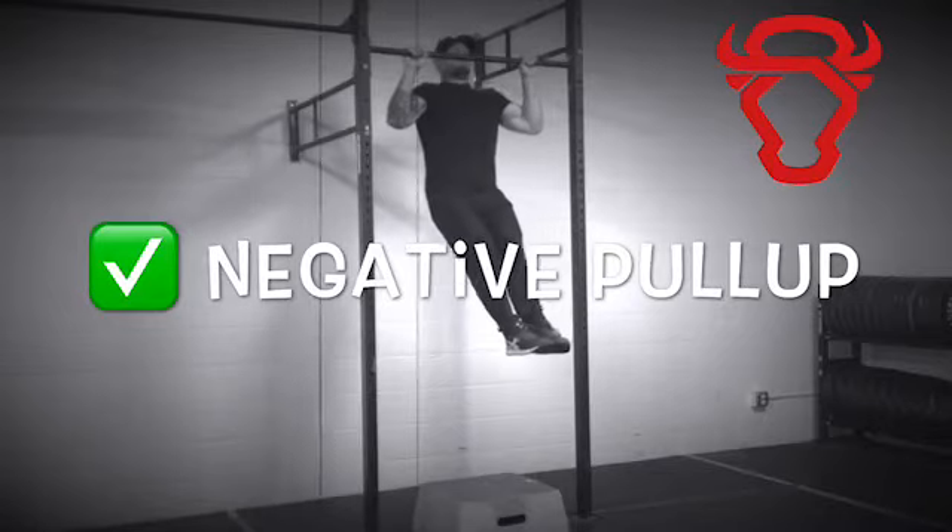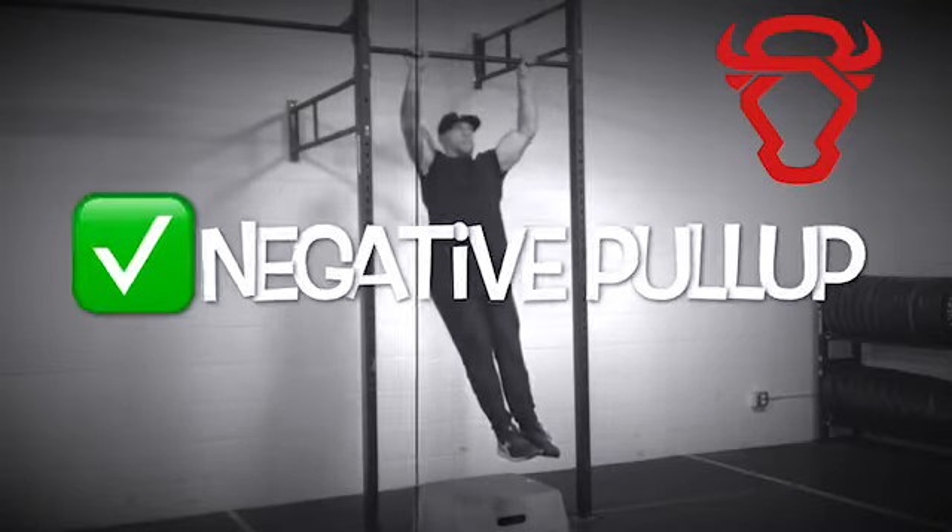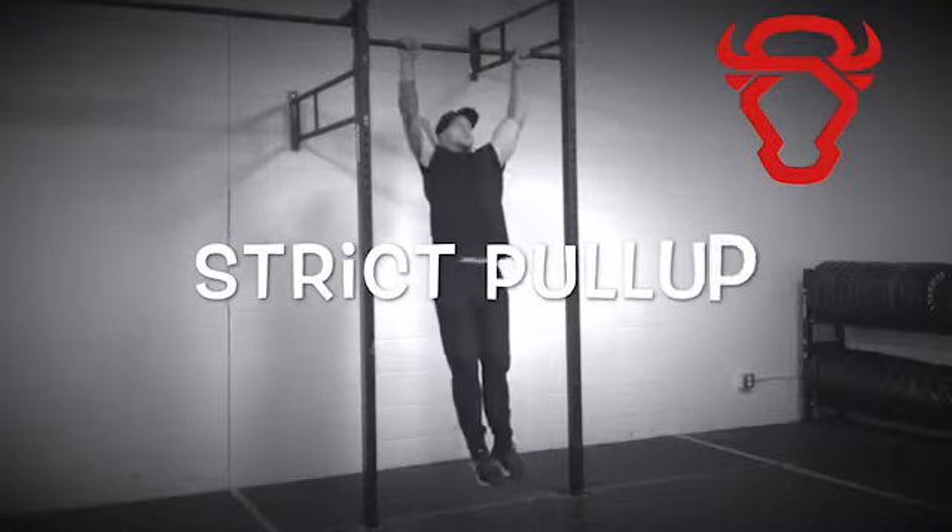Then, when you can lower the entirety of your body weight under control for three seconds, you've likely built enough strength to perform your first strict pull-up.